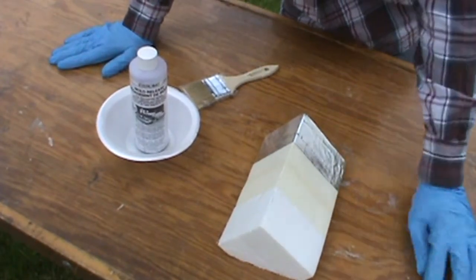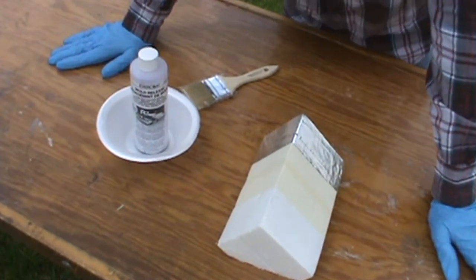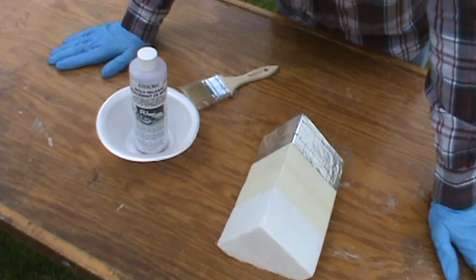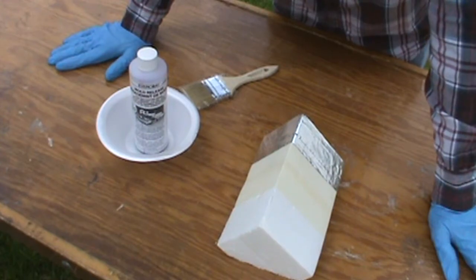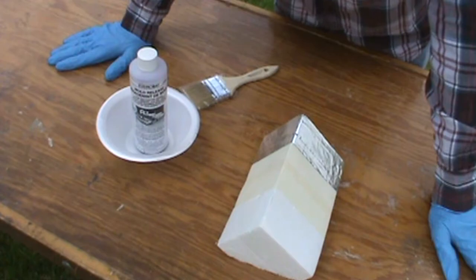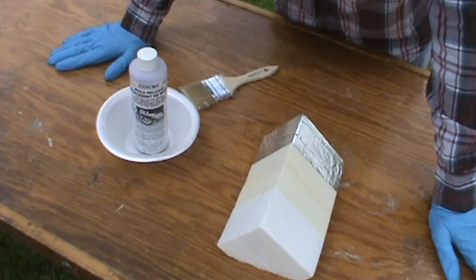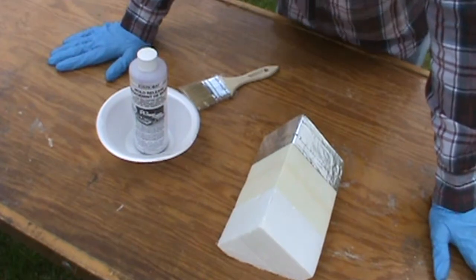The foil works really well — the resin doesn't saturate through the foil — however, the foil tape does not conform nearly as well as masking tape to different curvatures, and it's also a little more expensive than masking tape. A lot of these cafe builds and various projects are budget builds, so that matters.